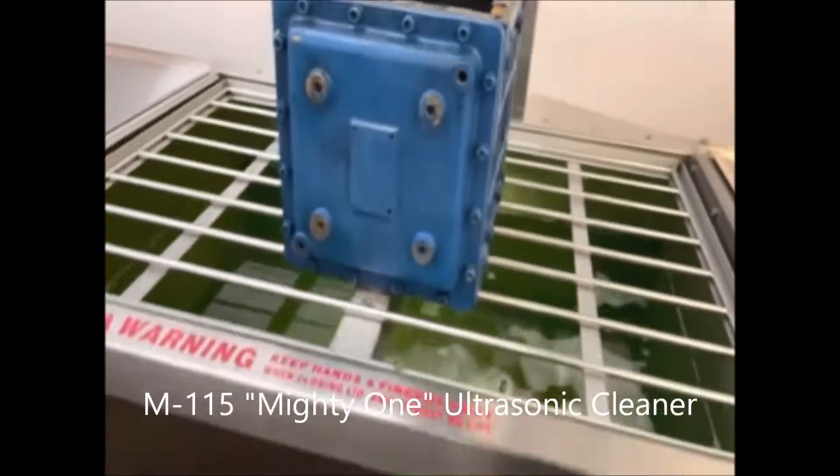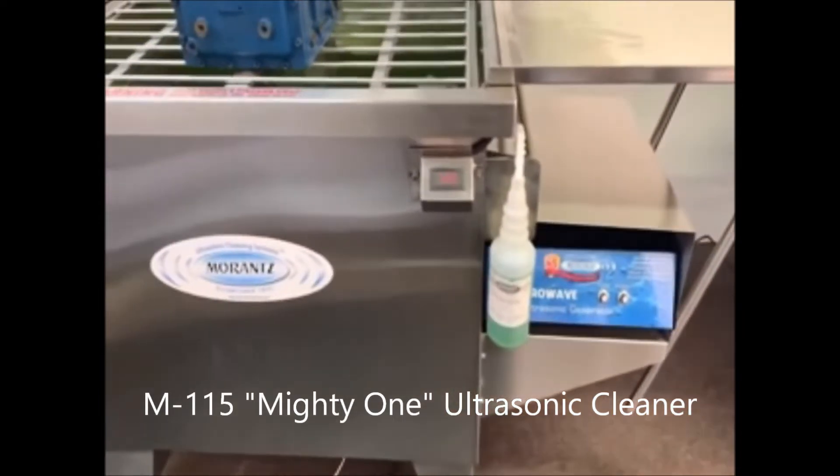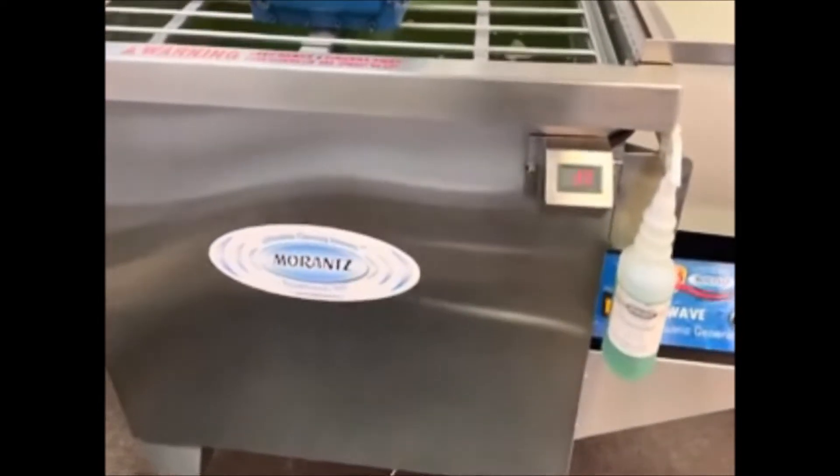This is the M115 ultrasonic machine that we're using. Right now we do have cleaning solution inside the machine. That is our Synergizer solution, which is typically what we use for parts cleaning, and we also have our Activator solution in there, which is a water softener because the water here in Philadelphia is on the hard side. We soften that up so the machine can work to its optimal level.